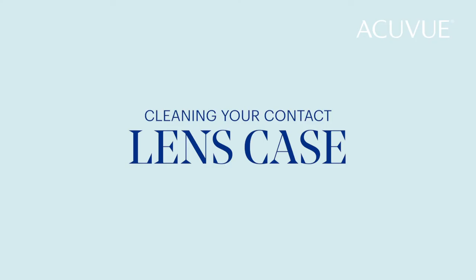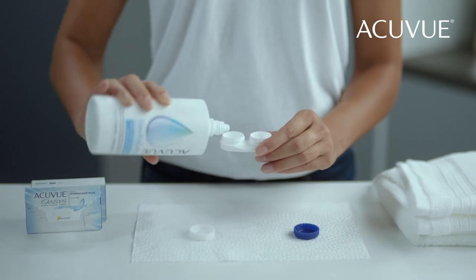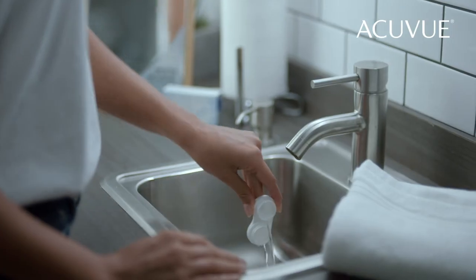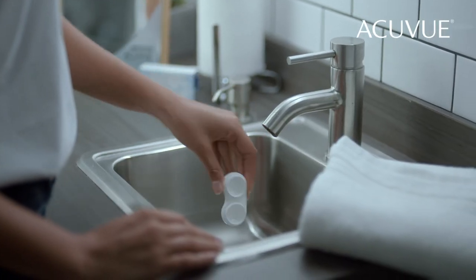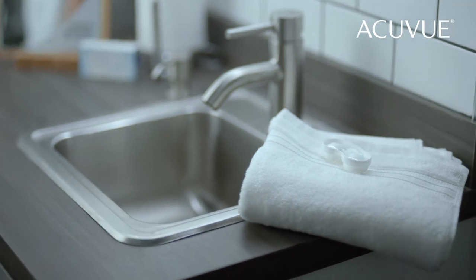Keeping a clean contact lens case is as important as washing your hands, so get in the habit of rinsing yours with solution after each application. Once it's all rinsed, shake any excess solution out of the case and let it air dry upside down on a lint-free towel until you are ready to remove your contact lenses.